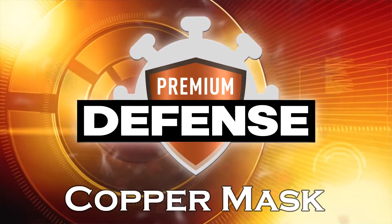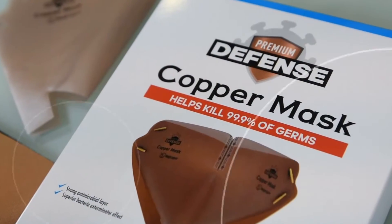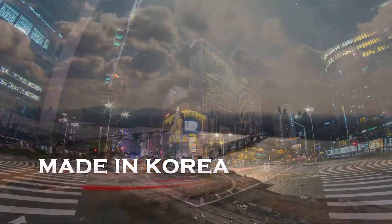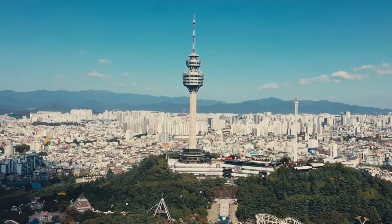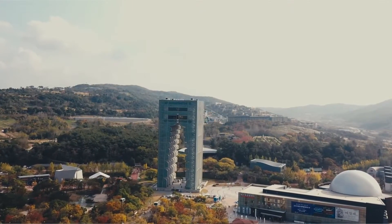The Premium Defense Copper Mask — this special copper mask is made in Korea. As we all know, goods produced in South Korea are of high quality due to their innovation and access to modern technology.